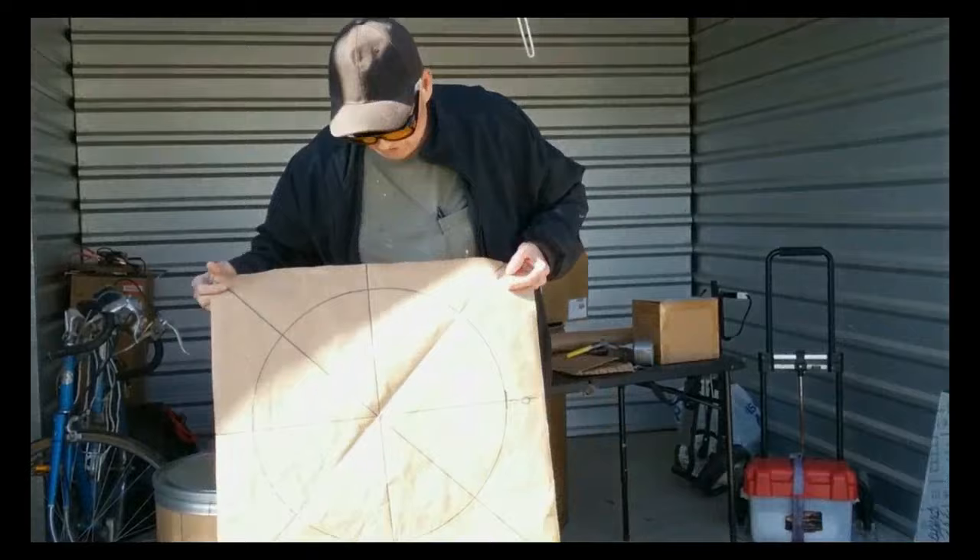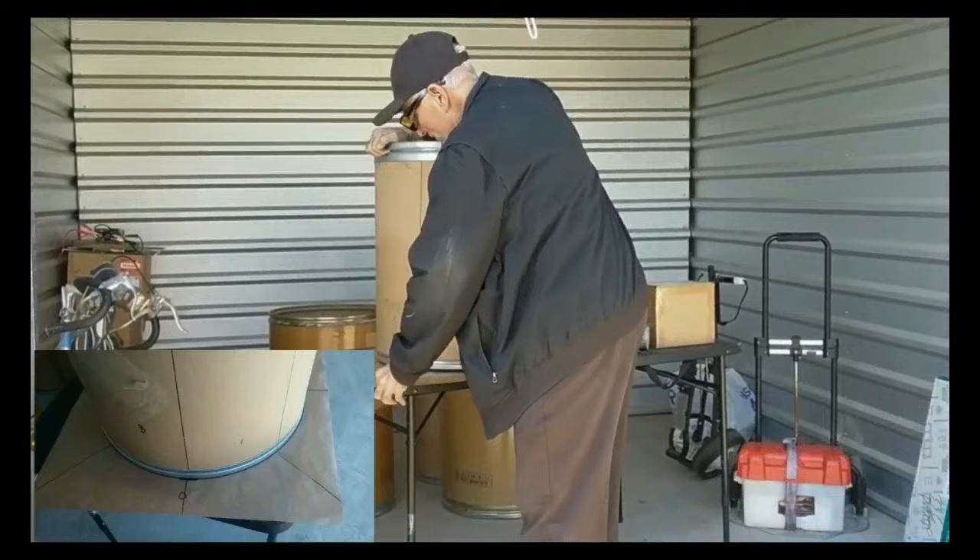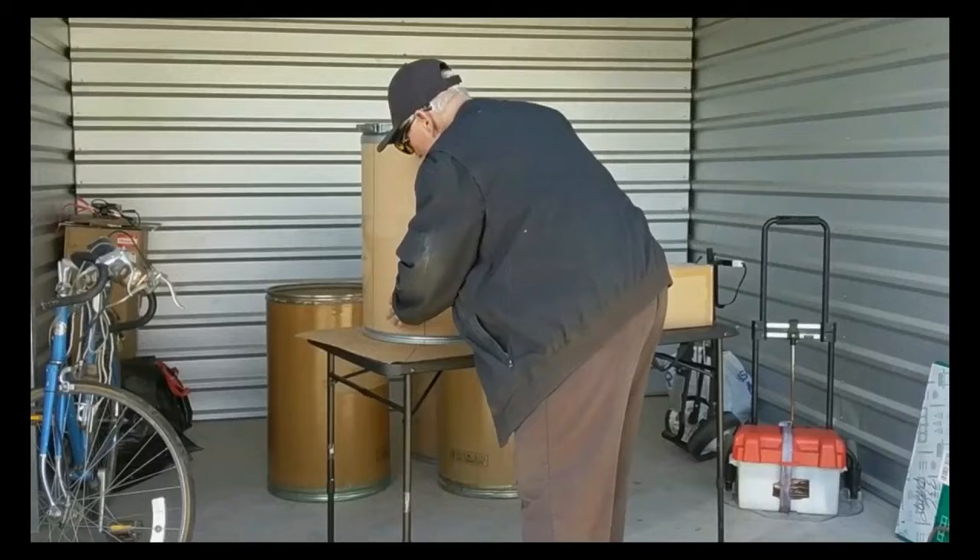First you use a paper template, trace out your circle, then you divide it in sections — say eight sections. Then what you want to do is transfer the sections from the paper onto the cylinder. And that's where you're going to make your lines that are all parallel, all eight lines.